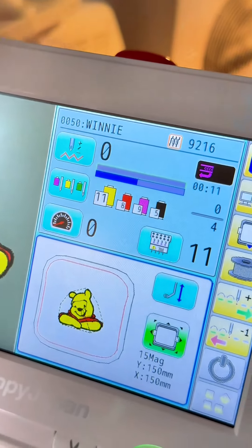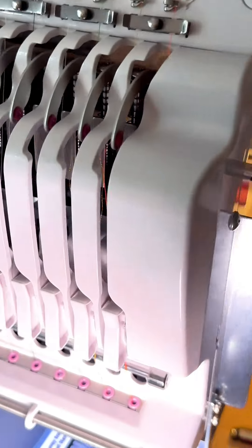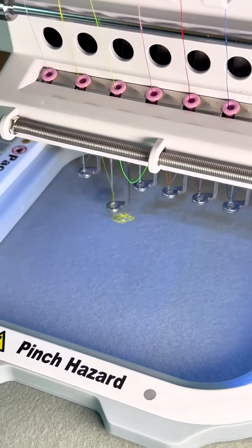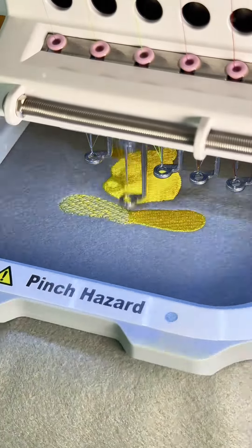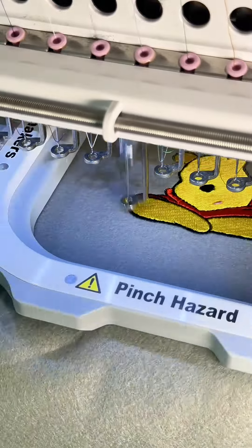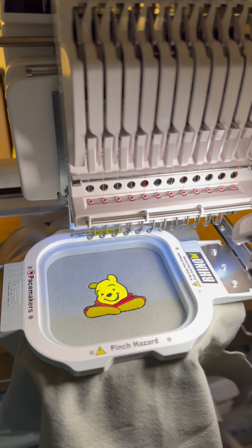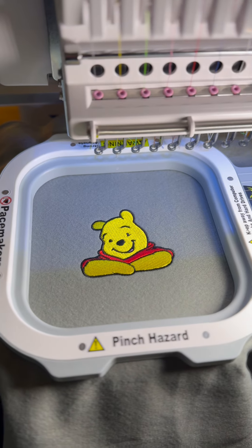So let's give it a run. Maybe a bit faster. Not bad for two minutes' work. It's not going to replace traditional digitizing just yet, but for these sort of designs, it's perfect.